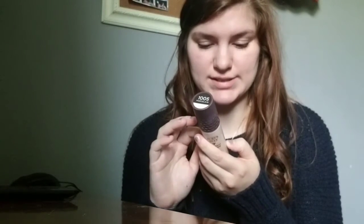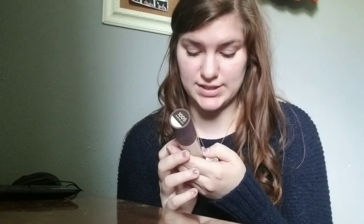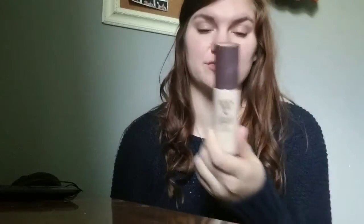It says shake well before using and remove with your favorite Burt's Bees cleanser. It does go over all the product ingredients, which I will put down below in the description box if you're interested in seeing the ingredients. It is 98.9% natural, made in the U.S. of global and domestic ingredients.